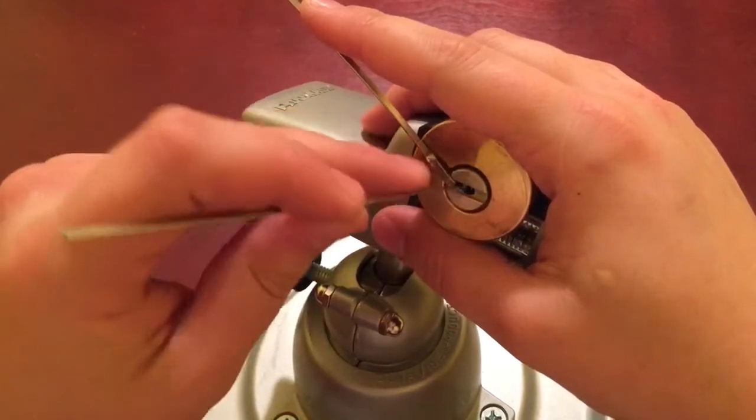All right, let's go to work on the inside pins. I believe this is number five — yeah, I felt some plug rotation on that one. No wait, that was four, sorry. Feels like I overset something but I'm gonna go with it anyway.